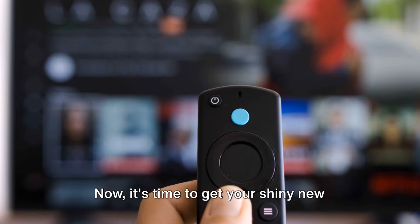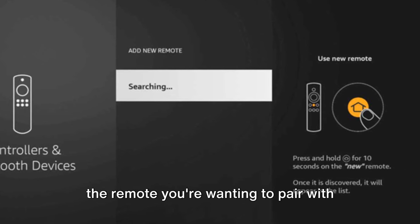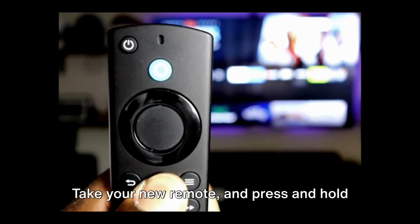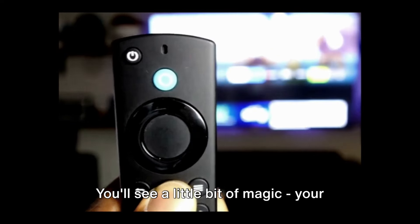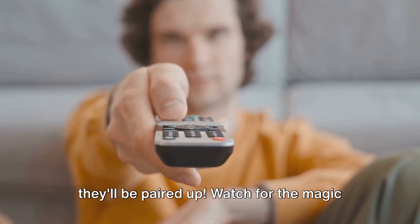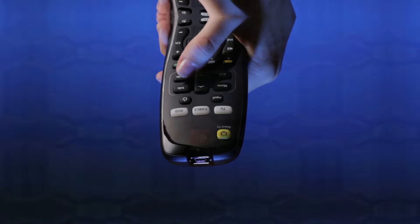You'll see an option that says Add New Remote — go ahead and select that. Now it's time to get your shiny new remote involved. On the list that appears, find and select the remote you want to pair with your Fire TV Stick. Alright, we're in the home stretch now. Take your new remote and press and hold the home button for about 10 seconds. Your Fire TV Stick will start searching for the new remote, and just like that, in a few seconds, they'll be paired up.